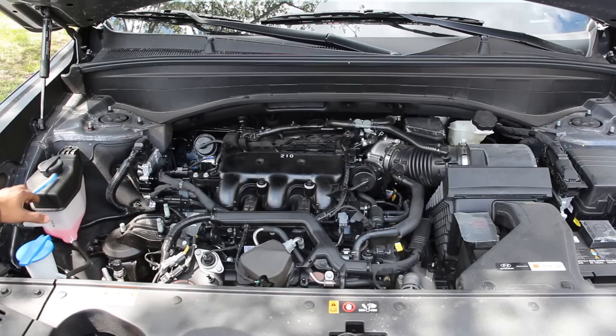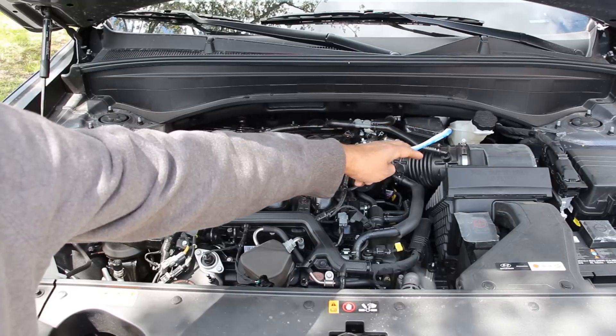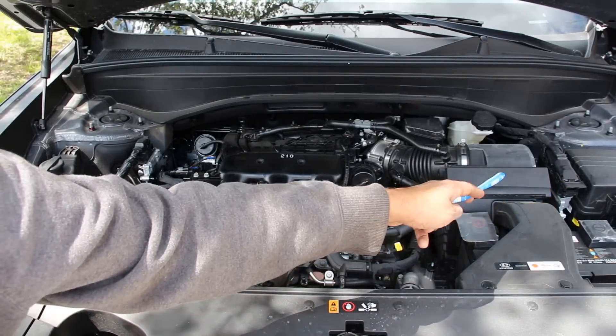We've got our washer tank and coolant tank over here, and pretty much nothing else on this side. We've got the ABS actuator over here. On this side we've got our brake reservoir, as well as our air intake and filter, and the battery located on this side, as well as the fuse box and ECU.